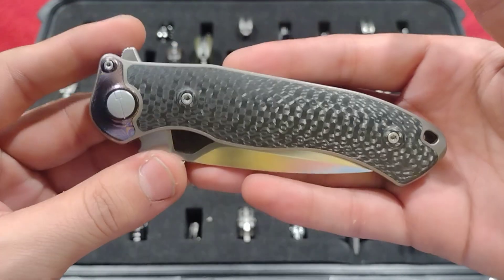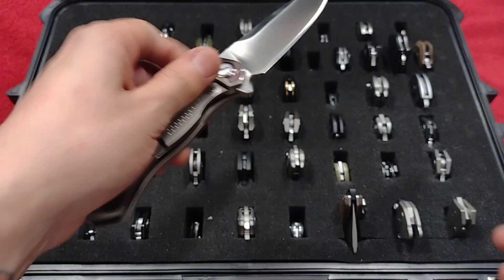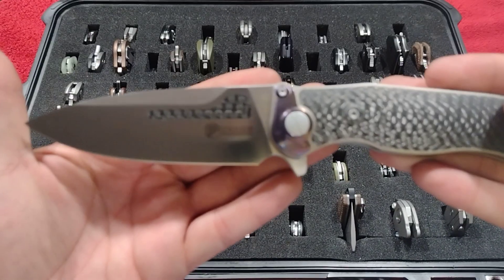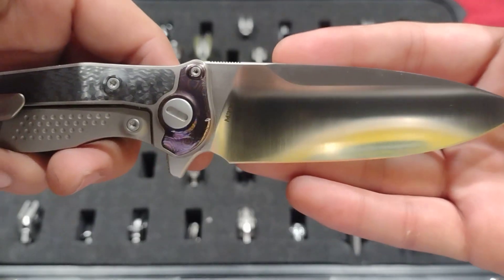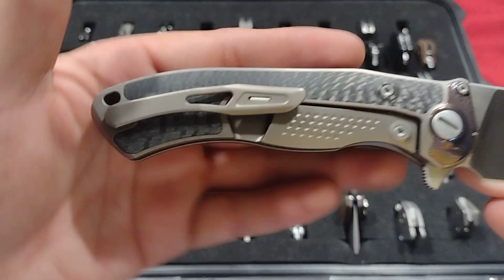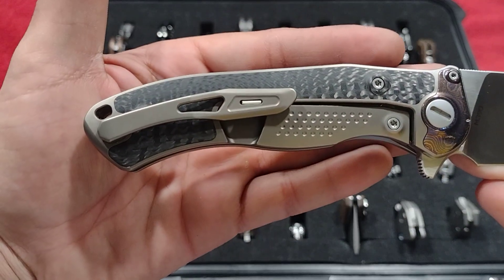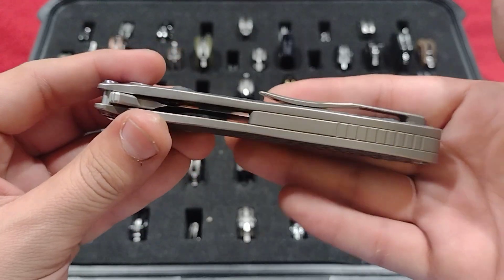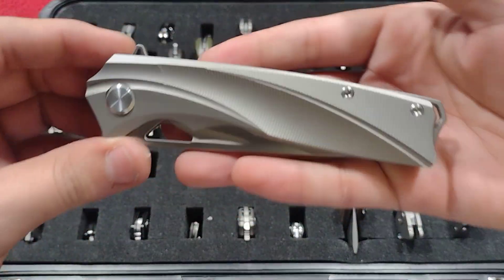Here we have the Bone Doctor by Kevin John with the Damascus bolsters — absolutely gorgeous, the carbon fiber is beautifully done, and the carbon fiber in the blade, M390. My Damascus is a little scratched on this side, gotta get that fixed. Tritium for the pocket clip. Really beautiful piece, stupid smooth. Love this knife.